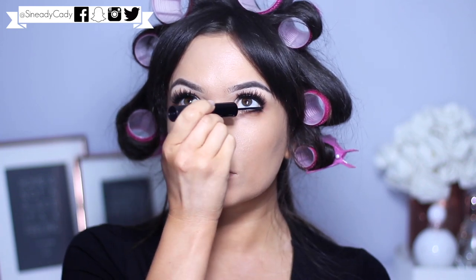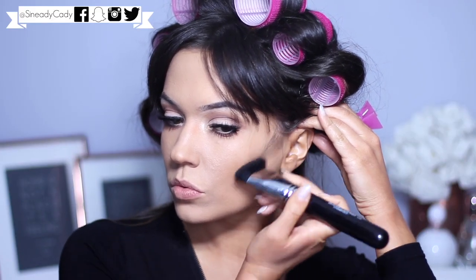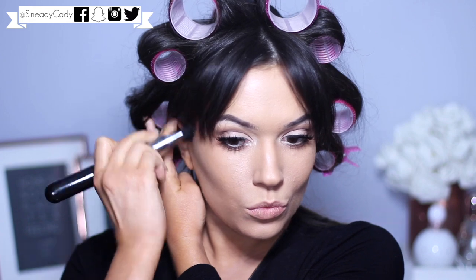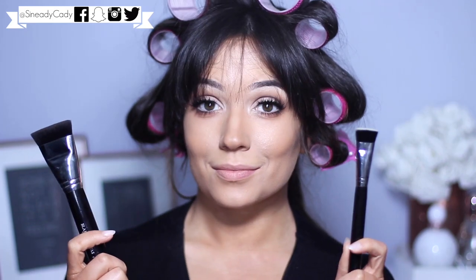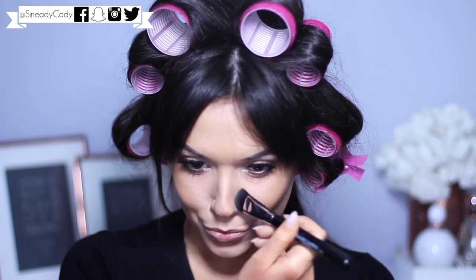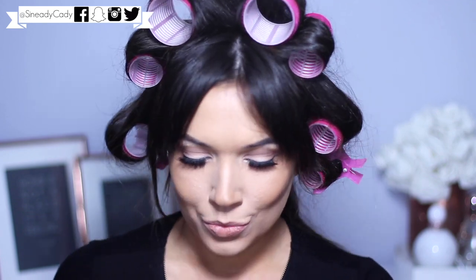Then you can apply some mascara on the lower lashes and we're done for the eyes. Moving back to the face, using contour shade number 20 and the F30, I'm going to work this into the hollow of the cheeks. This brush is amazing - I forgot how good it is! It also works great for around the hairline. It has a baby sister brush which I'm going to use on my nose with the lightest matte shade, working this on the edge of my nose. I do this really weird nose contouring thing - I might do a full video on it.